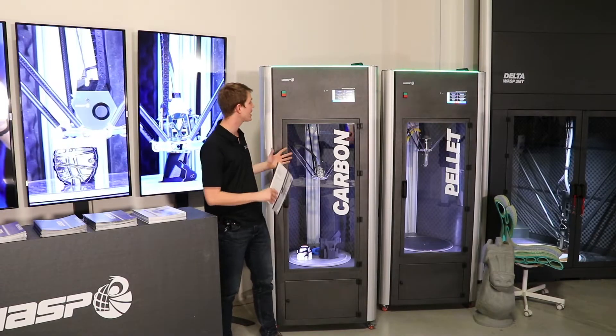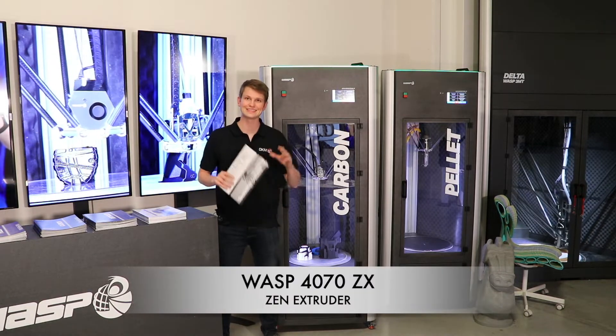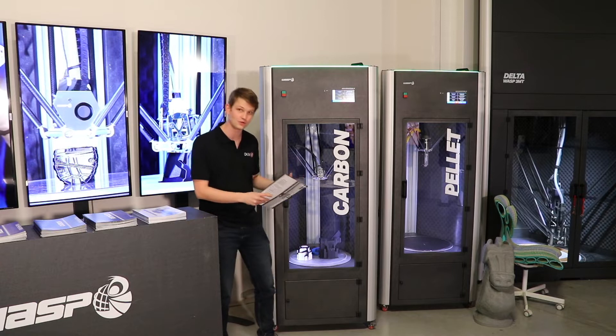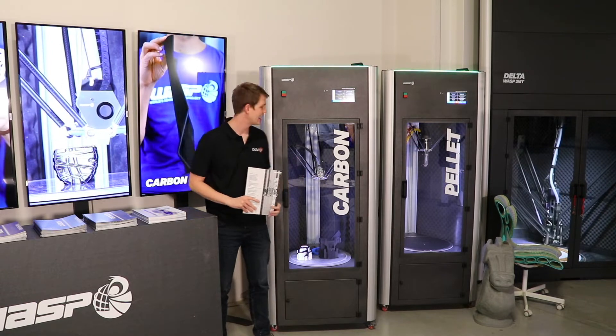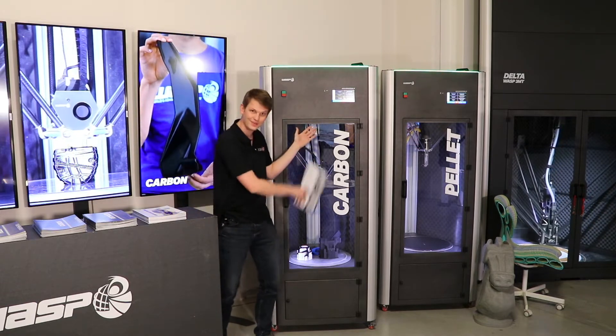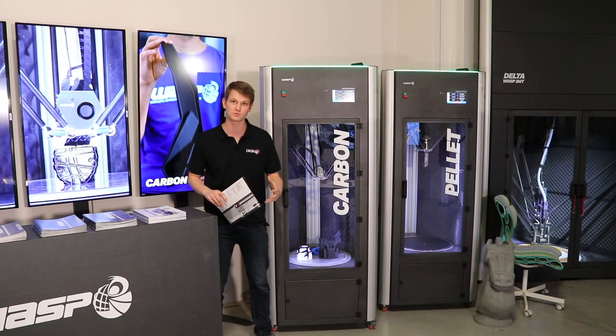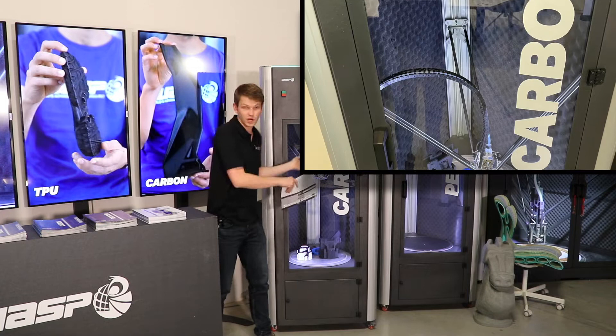Here we have the WASP 4070 ZX. The Z is for the ZEN extruder, as they call the printhead on this machine, and as you can see by the writing on the machine, it is specifically designed for fiber reinforced materials, namely carbon fibers.